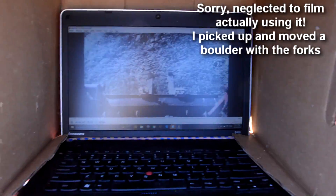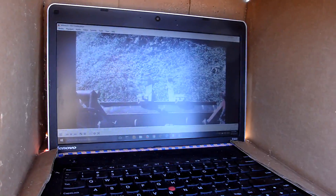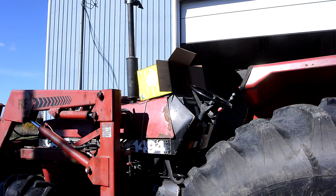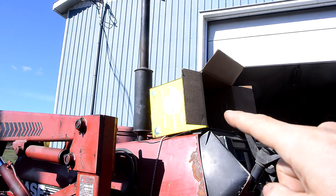Wow, it totally works. Only problem is I have no sense of depth at all from looking at the camera up here. The experiment was a success — the laptop didn't fall off. I could barely see the screen in the sunlight with the box on top of it.